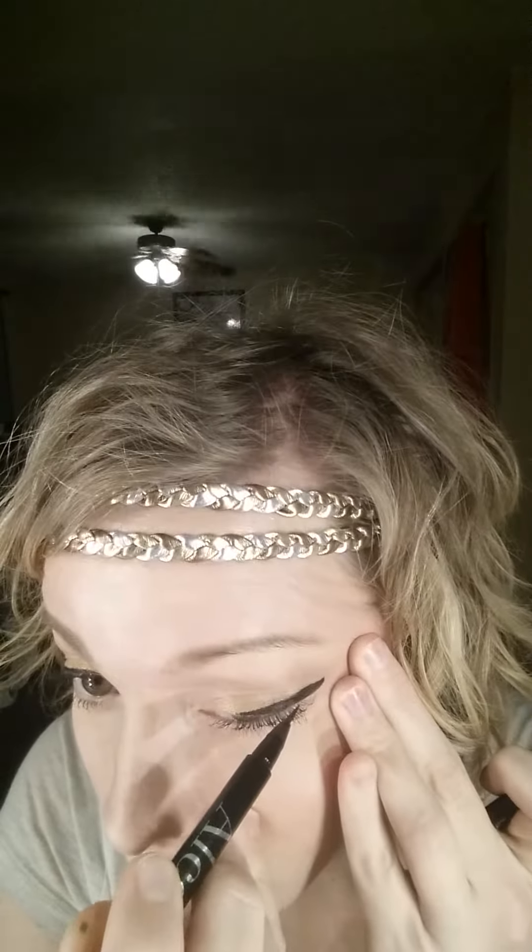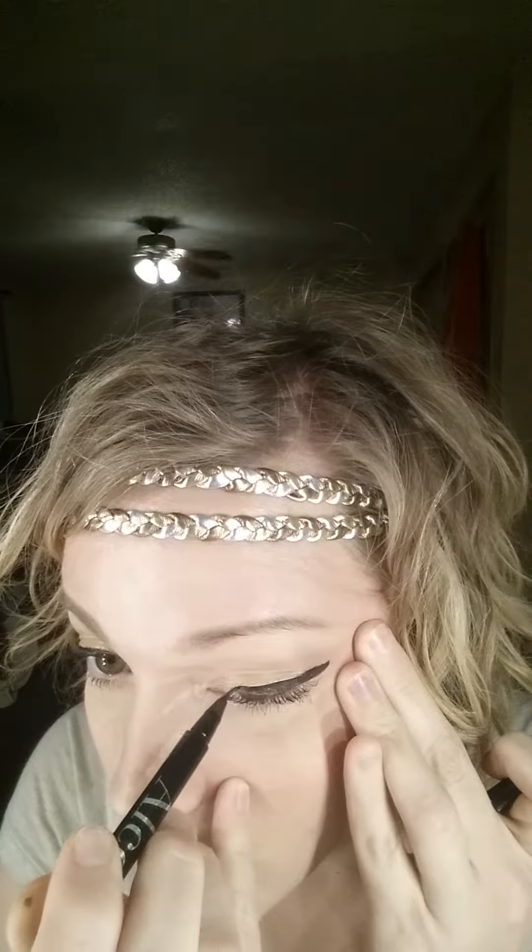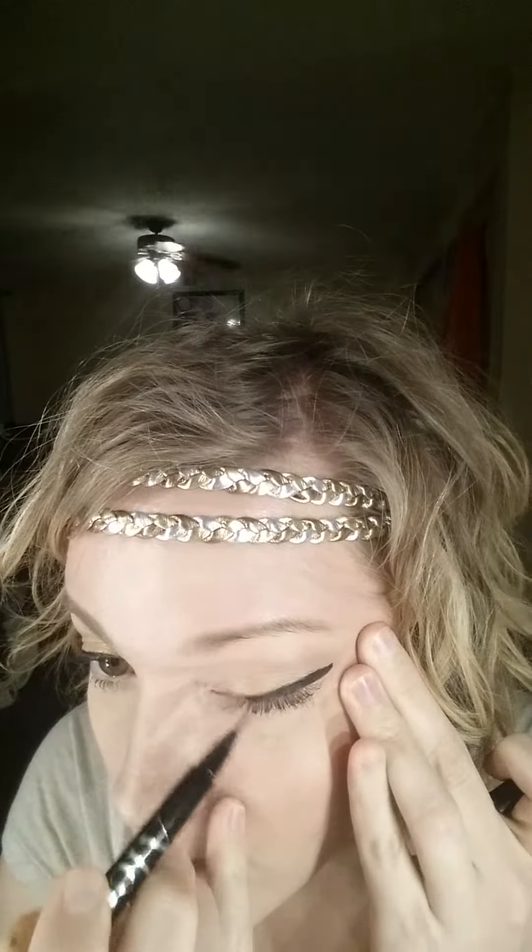That's more of a dramatic look and I would just clean it up really good. Personally, this one is just too chunky for me - I already have those hooded eyes and it doesn't look good on me. Some people with different eye shapes, great, go for it. So there's that - I have to do something different.